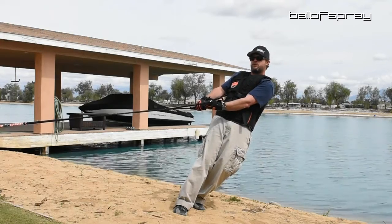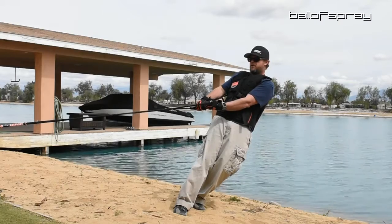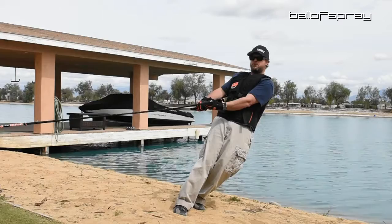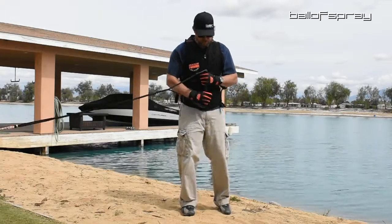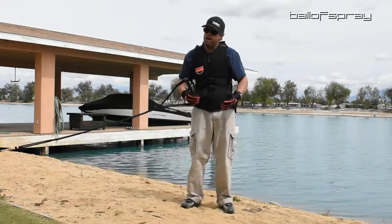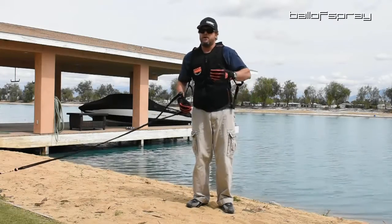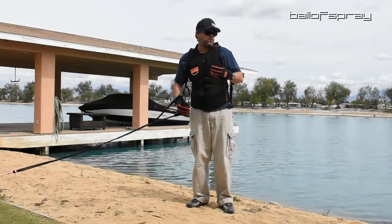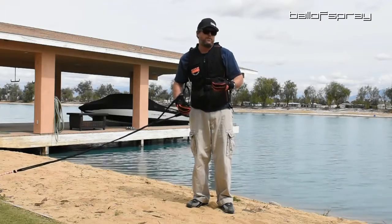I suppose I could shorten the straps far enough that even here my arms would be pretty bent, but I'm choosing not to do that. With having had a bicep tendon injury at my elbow last year, I'm nervous and pretty tentative. The more time I spend in this vest, the more secure I feel and the more I feel like I'm protecting my body.